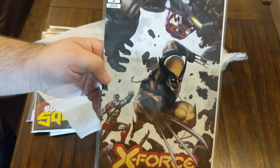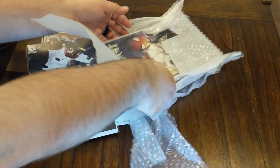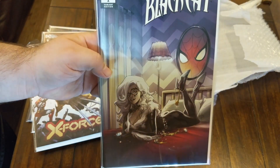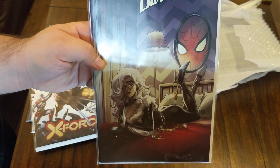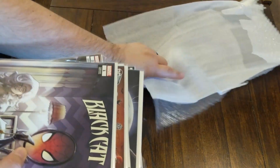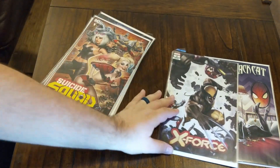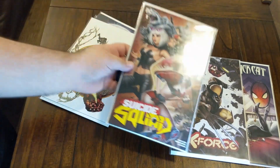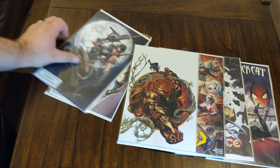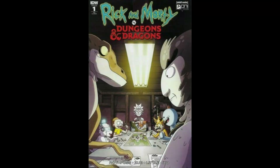X-Force number two variant edition. So let's take a look at what we got — Rick and Morty, and I want to say it's Andolfo, not really sure. Let's kind of line everything up here: we got that Black Cat, got that awesome X-Force Wolverine, we got the Suicide Squad there, and we got the Juggernaut — and then a couple of the bonus books.